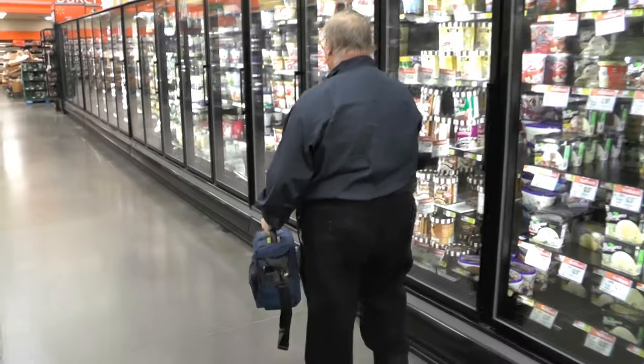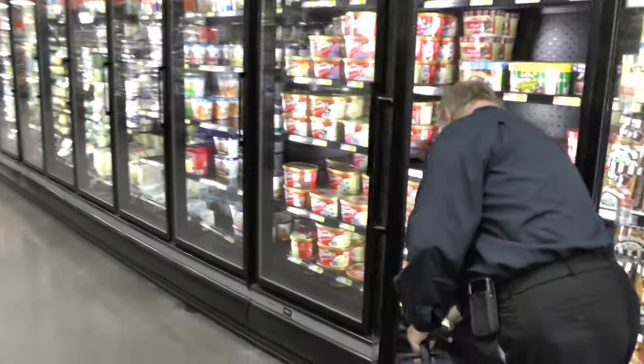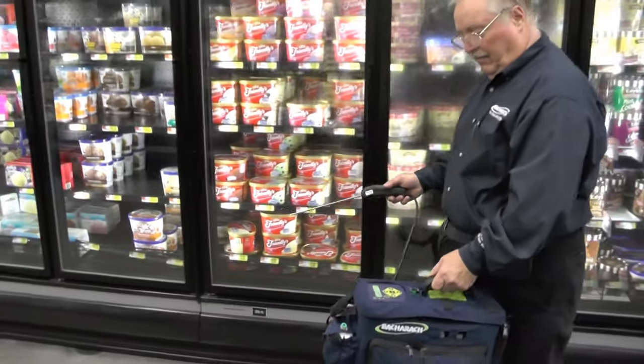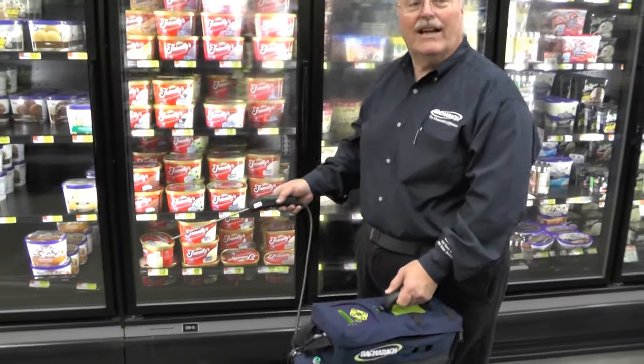I'm going to walk down a couple more cases and see if I can get closer to the source. That value is a little tiny bit lower.